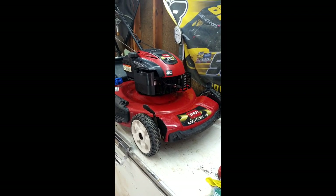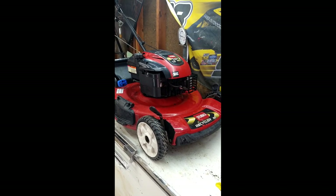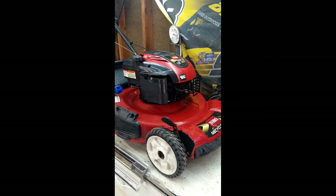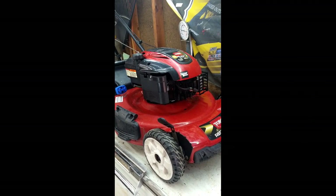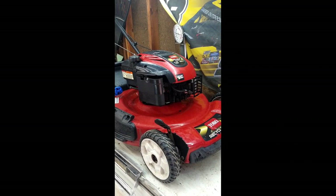Hey everyone, today we got a Toro Recycler self-propelled not working. I've already checked it out yesterday, ordered the belt, got it, so today we're gonna put a belt on this thing.